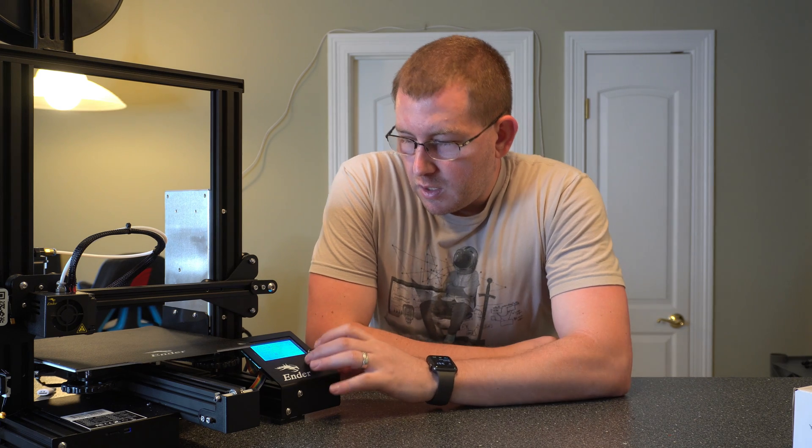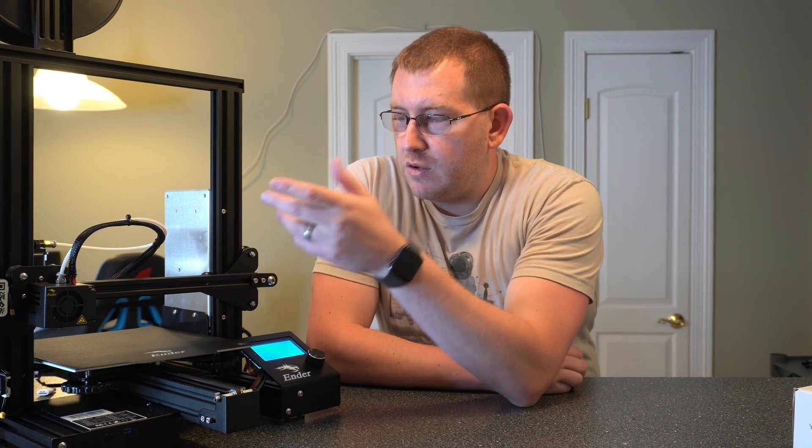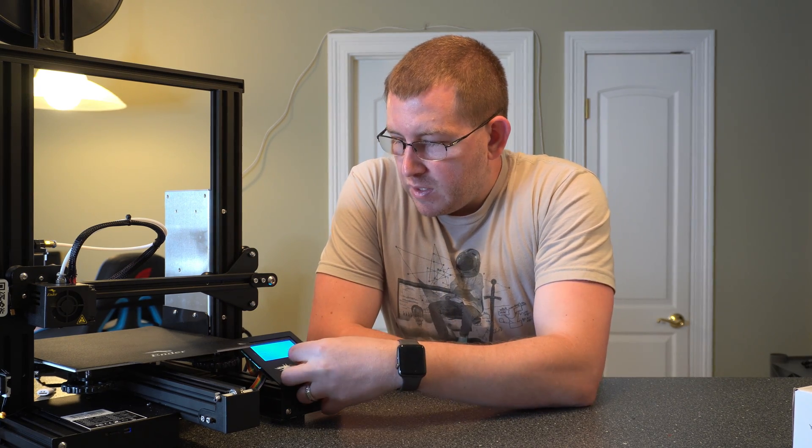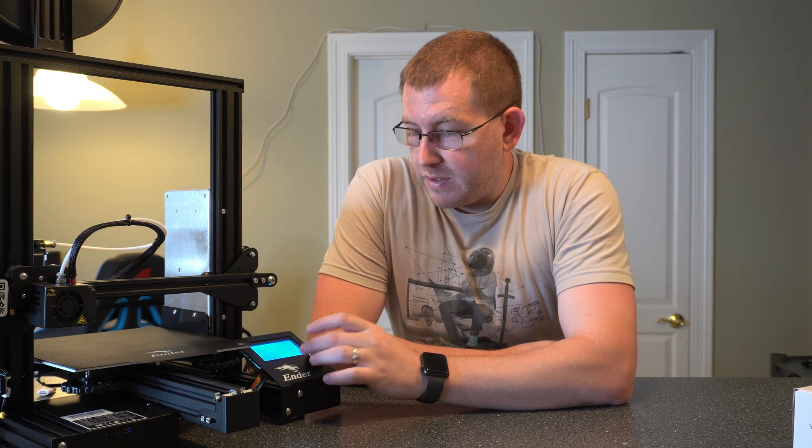Let's go through some of the basic controls. One of the main things you'll want to remember is under Prepare you have Move Axis. So if you're trying to shift any of these around or purge some filament through the extruder, you can do that here. For example, with the Z-axis, if I wanted to raise it 10 millimeters — there you go. It makes it easy to prep everything if you're trying to clean or don't want to disable the steppers to move things.